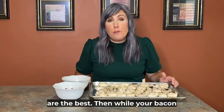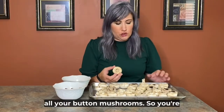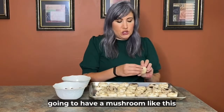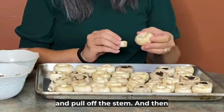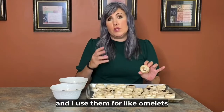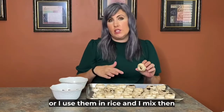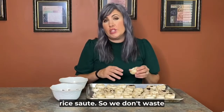Then while your bacon is cooking, you're going to de-stem all your button mushrooms. So you're going to have a mushroom like this one, and you're going to just twist and pull off the stem. I save the stems in my fridge and use them for omelets or I mix them in rice and do a vegetable rice sauté.